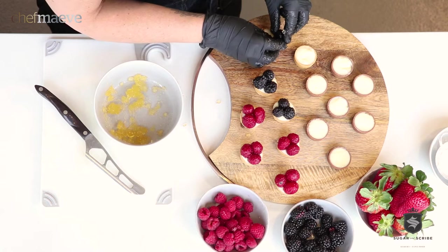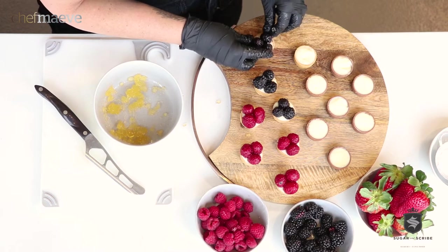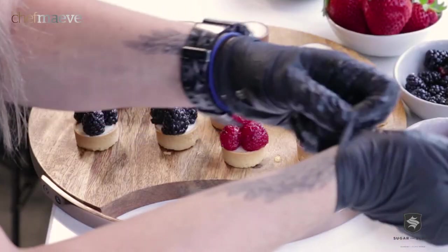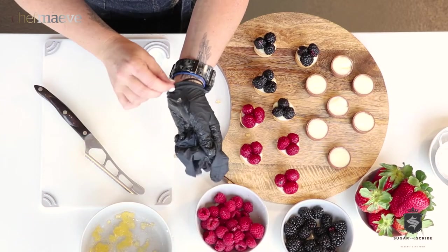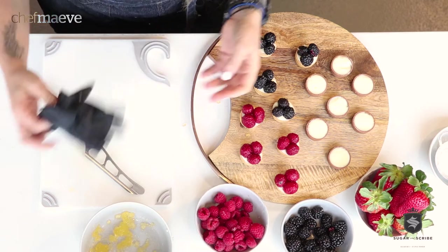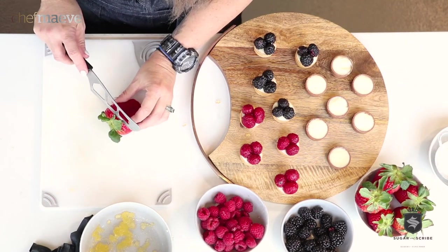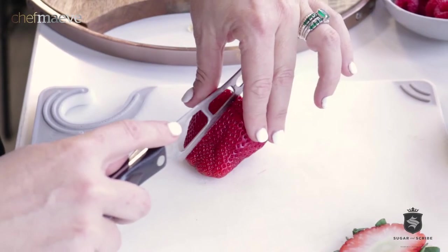The great thing about buying the shells is you're so consistent and they're such a great shape. Now the chocolate shell, which we have pastry cream in, and we're gonna use the Jurassic Park strawberries that I had delivered this morning from a local farmers market.